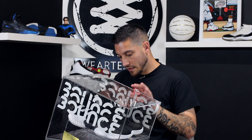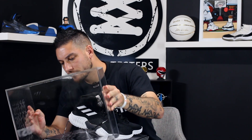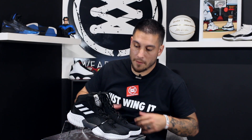Supposedly these are replacing the Crazy Explosive line. I don't know if that's 100% accurate — that's just what we've been hearing. I do think that would be unfortunate if true, because I like the original Crazy Explosive. I'm not a huge fan of the 2017 version, however I'm not opposed to Bounce.